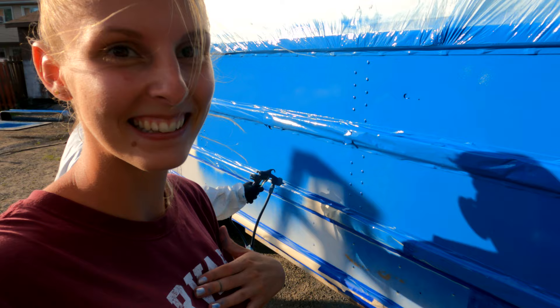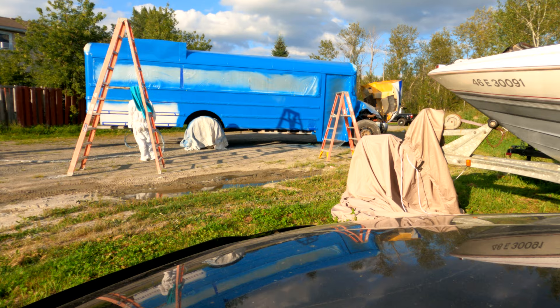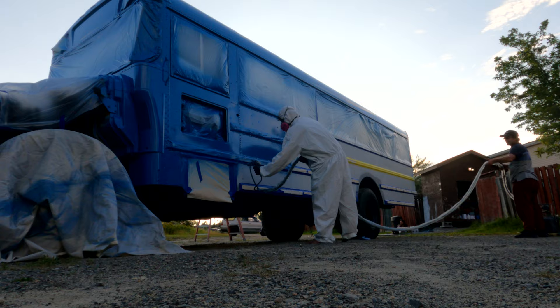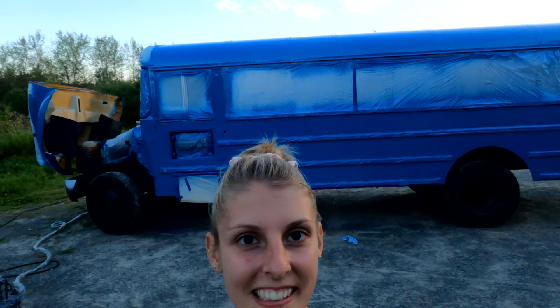We're using the same paint setup as the primer — I'll put a card at the top of the screen for that video if you want to know more. But basically it's a pressure pot system, coupled with a 15-gallon air tank, though we'd definitely recommend a bigger one as ours had trouble keeping up. We're so relieved because we literally picked this color out of the smallest paint chip, and to see it on our entire bus is kind of crazy — and we love the color.